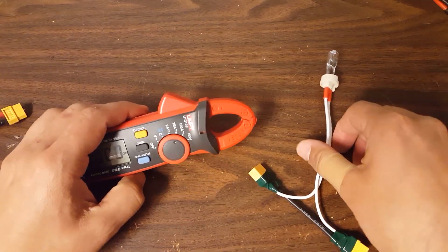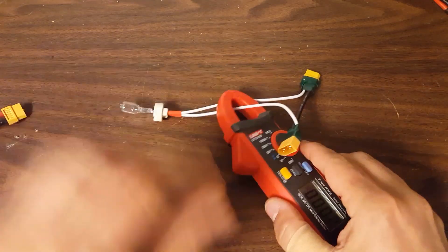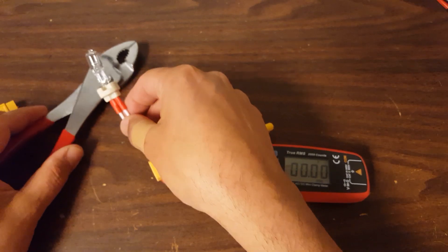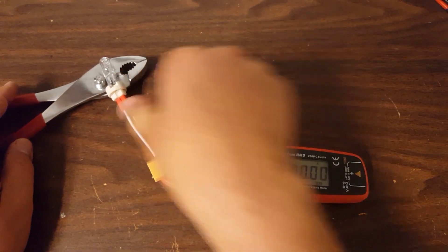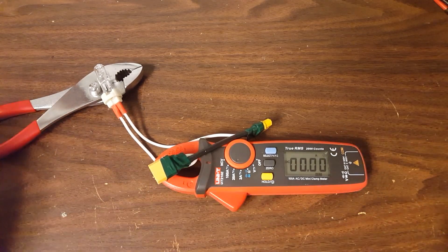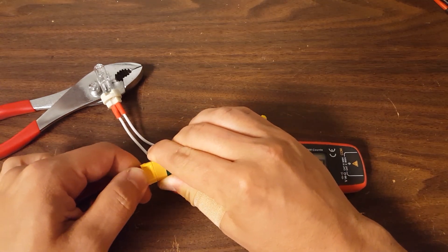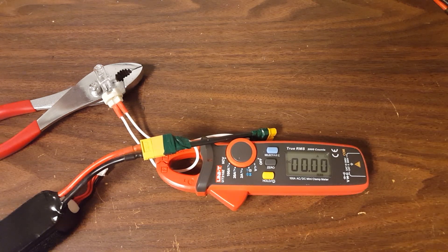Let's get the clamp meter on here. I need to find someplace safe to put this bulb because it is going to get ridiculously hot, and I don't want it to scorch my table. So I'm going to put it over here. I'm going to take this battery and position it like so. Nothing happening yet.